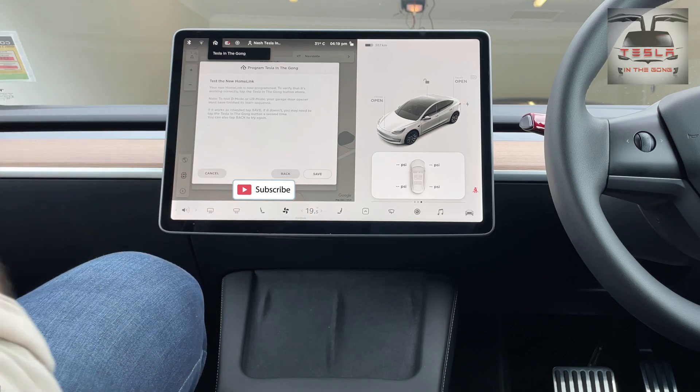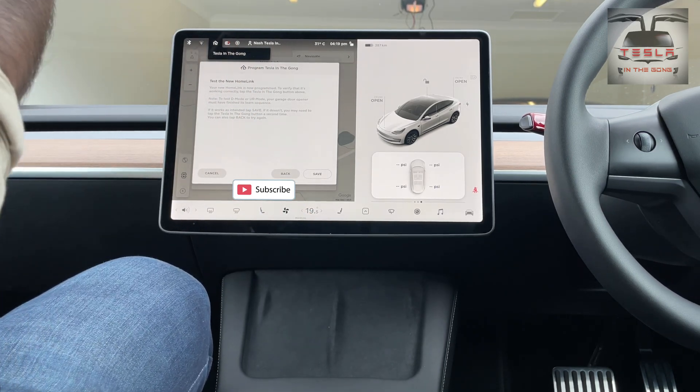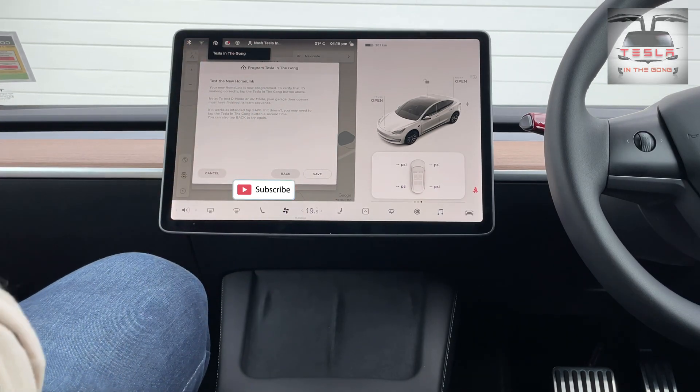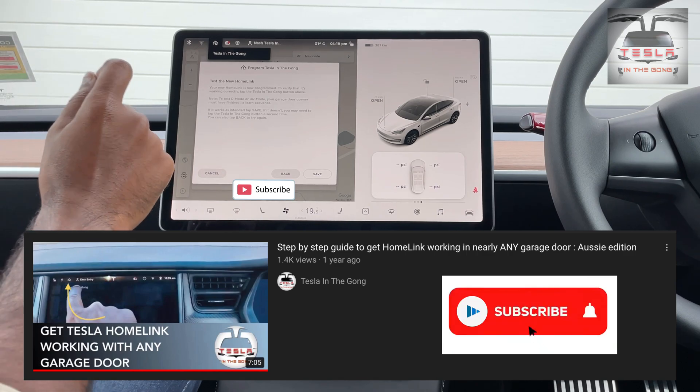Let's click on continue now and we check if the door is opening. We're pressing on that and lo and behold, there you go. So it's as simple as that to get the garage door to open with your Homelink, but to set up the garage door itself, it's a slightly different story.